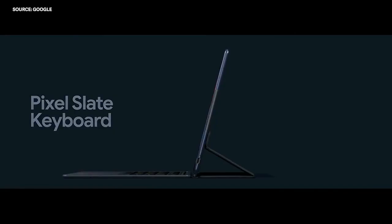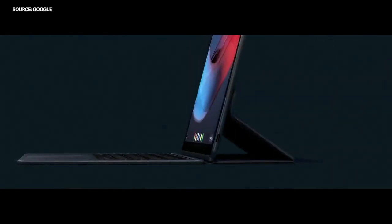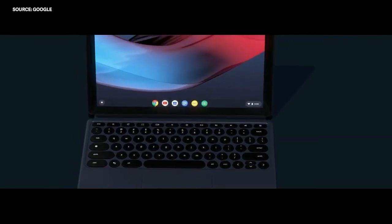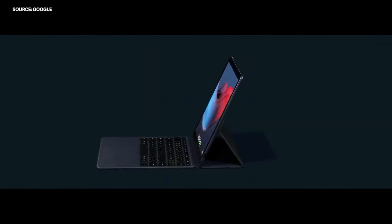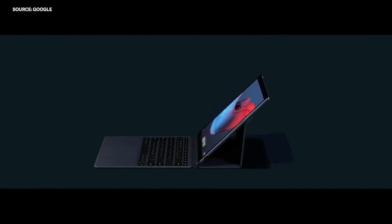The keyboard connects to Pixel Slate in a snap — no pairing or charging needed. Just connect it and start typing. The Folio is infinitely adjustable, so you can comfortably use it at any angle you'd like.